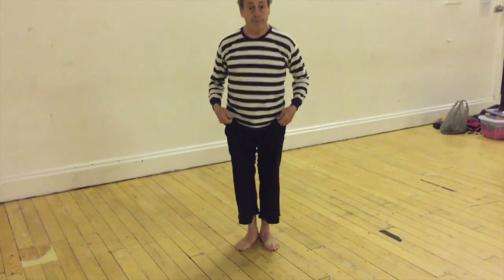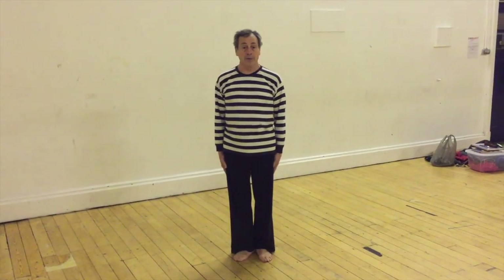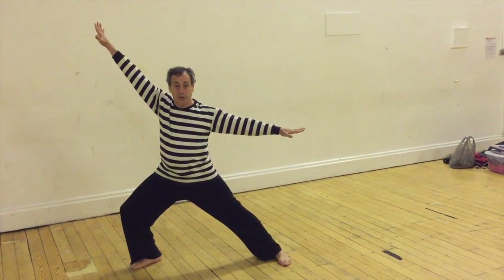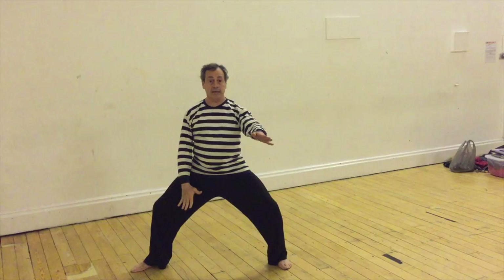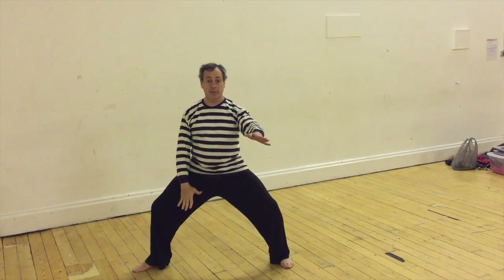So it starts like this — really simple. Feet are turned out, and I open out to the side in one movement. The arms are straight, fingers are open. Now I move my center, and at the same time I move my limbs — my legs and my arms.